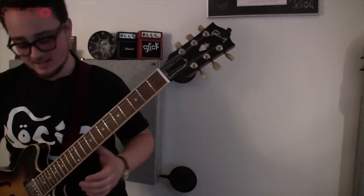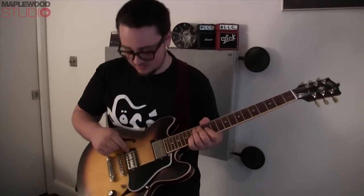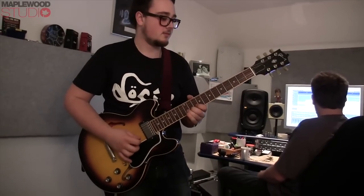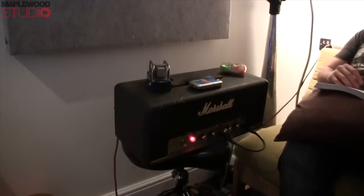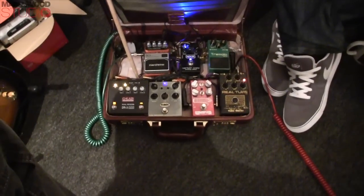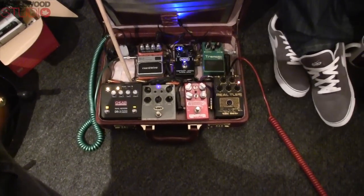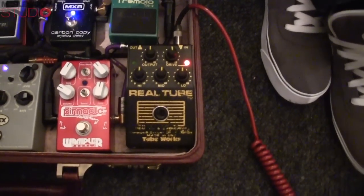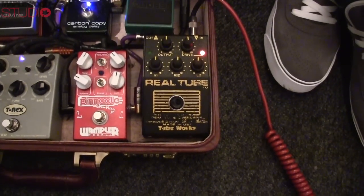And what is your guitar of choice today? That's an ES339 Custom Shop with a very good TV Jones Classic pickup. And we're using my Studio 20W JMP. That's a Real Tube by TubeWorks — that is a really nice pedal. It's 70s, it's cool. Very good pedal.